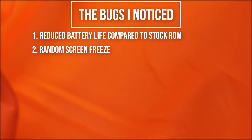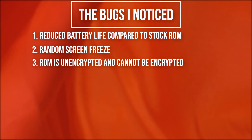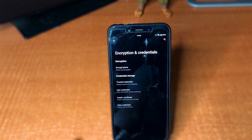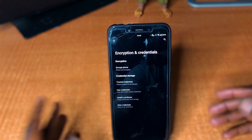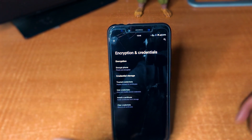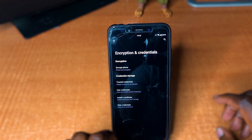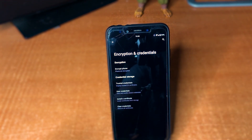Another bug I faced is that the phone comes unencrypted. If you're going to use this ROM, just know that it is unencrypted and you cannot encrypt the device at the moment. Not much of a deal breaker for me, but if it is for you, just know that you'll have to use it unencrypted for now.